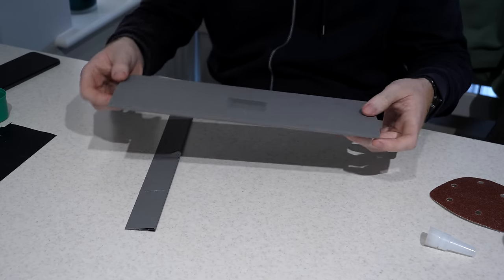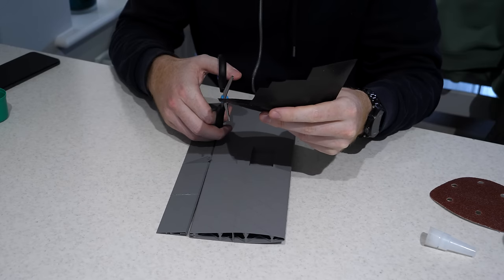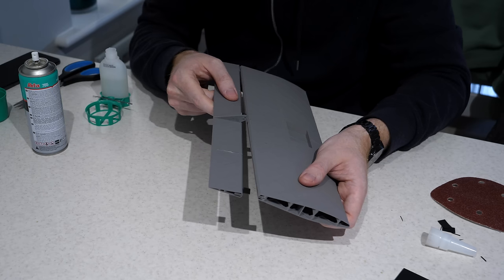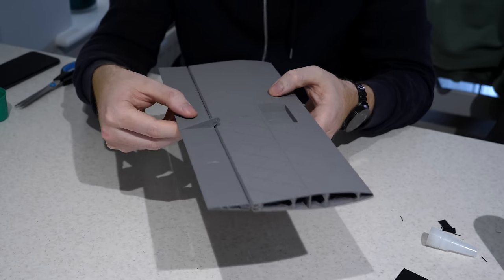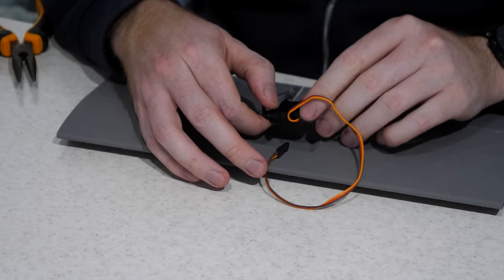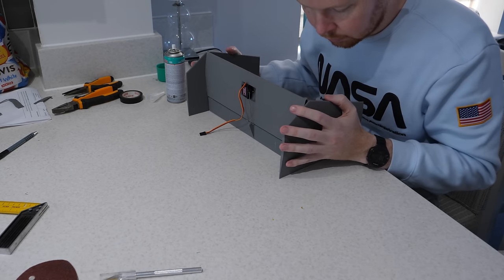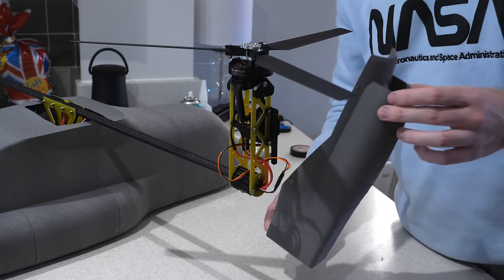I then printed the horizontal stabilizer and elevator using the same lightweight material and design methods. To create the hinge for the elevator, I cut small strips of rubber sheet that are glued into a pre-printed slot - far easier to manufacture than a 3D-printed pivot hinge, yet still strong and flexible. The elevator servo is glued to the underside, hidden inside the fuselage once mounted. The rudders are also 3D printed and glued onto the tips of the horizontal stabilizer, and the whole tail assembly is then glued onto the fuselage.